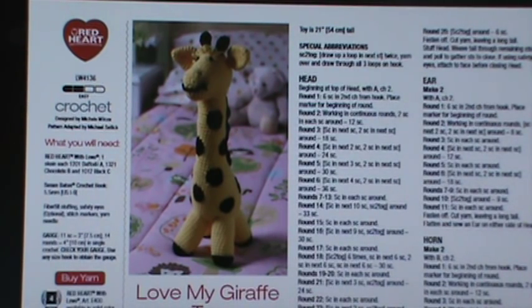You can use whatever you have. You'll need daffodil which is a yellow, chocolate which is your brown, and a little black. You will need some polyfill, a stitch marker, a thread needle, and a 5.5mm or I-9 hook. So grab your three colors, grab your hook and a stitch marker and we will start this project together.